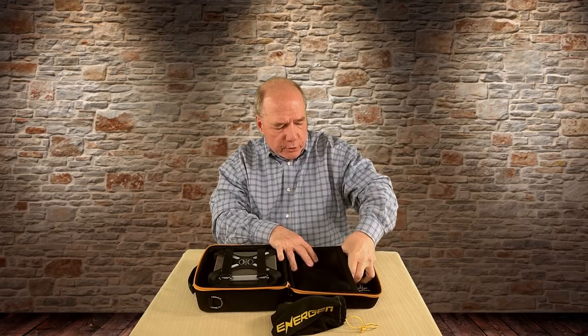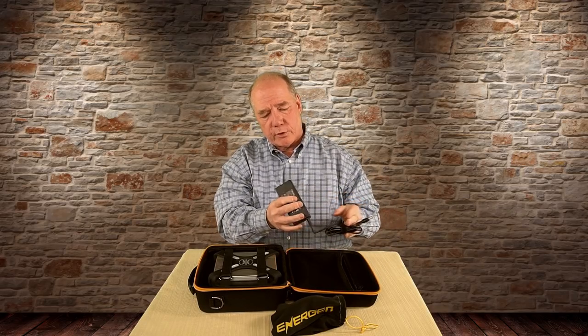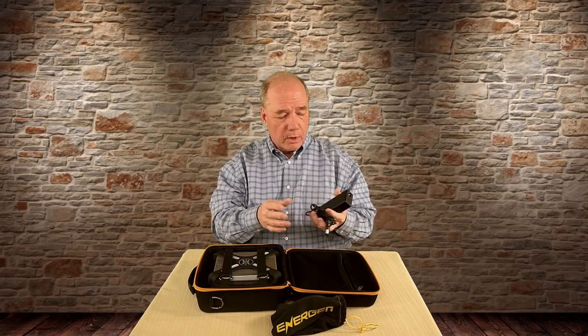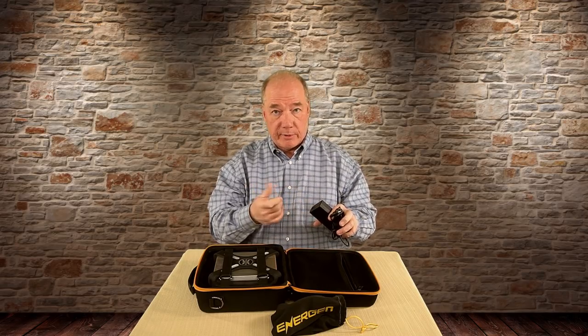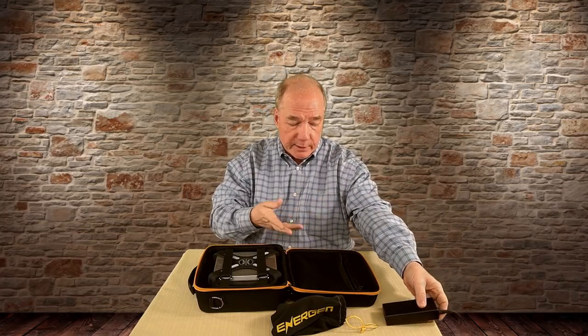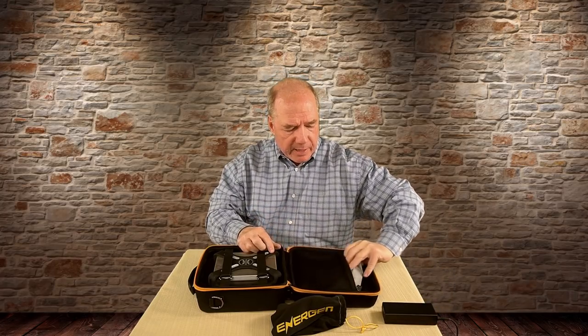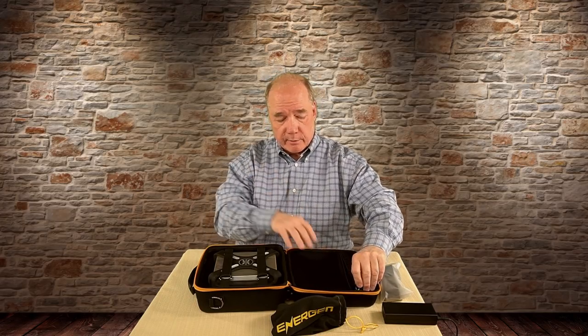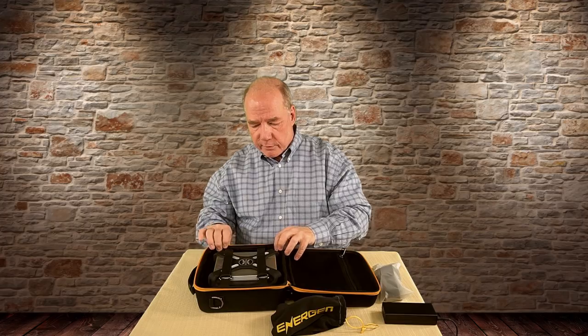Then you'll see the charger. It's a universal switching transformer charger, so you can actually plug this in at 110 or 240 volts, 50 or 60 hertz — all you'll need is the correct cable to fit the wall in your country. I'm in the U.S. so I have a standard U.S. cable. Then in the bottom of the case is the shoulder strap, so you can clip that on and carry this thing over your shoulder like a messenger bag.